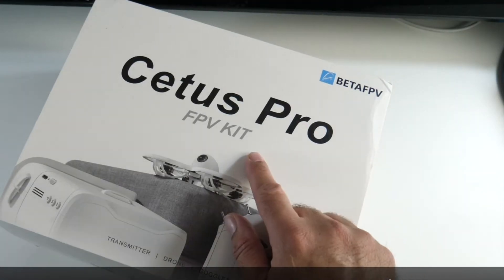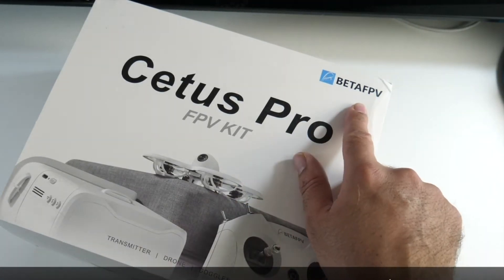So this is the Cetus Pro FPV kit by BETA FPV. Inside the main box you have a carry case — a nice zip-up hard case.